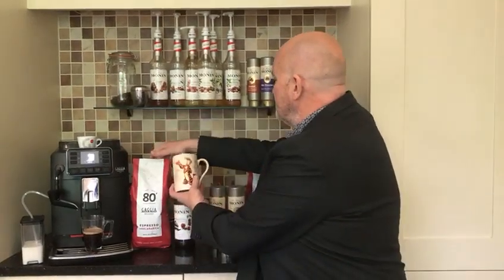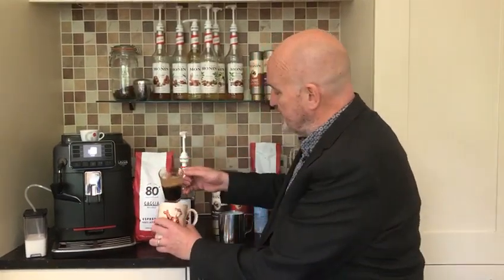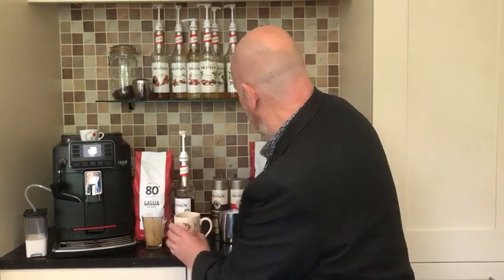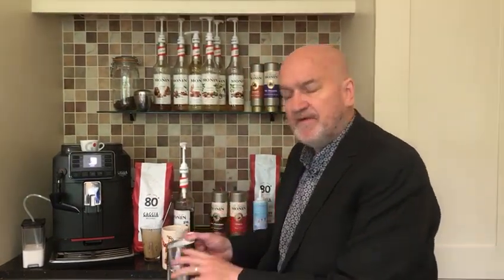So into my mug I'm going to put two shots of syrup — that's about 20ml of syrup. And there we've got our treble espresso, very nice head on that. That goes in there, simple as that. Give that a little stir to get the flavours going, and on top of that there's my pre-frothed milk.